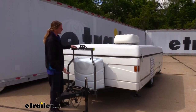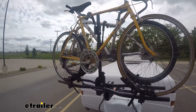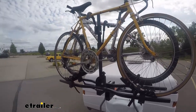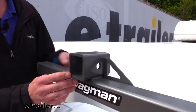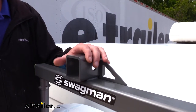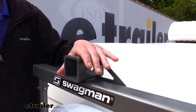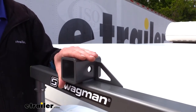With this on our trailer, we've got an additional two-inch receiver here so we can fit accessories like bike racks and bring those along with us. On top, you can see our two-inch by two-inch receiver that uses a standard five-eighths inch hitch pin and clip. This is going to be great for whatever accessories you want to place in here.